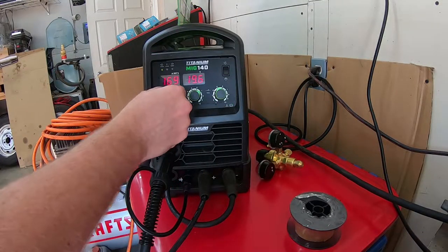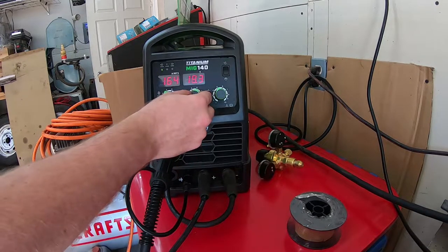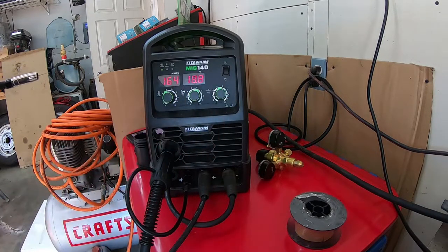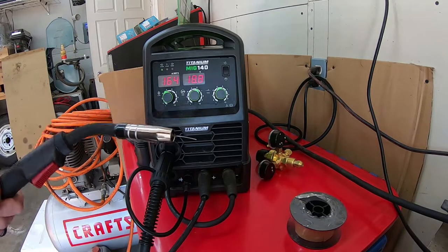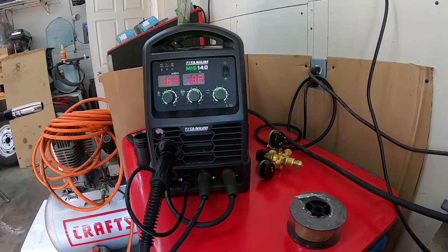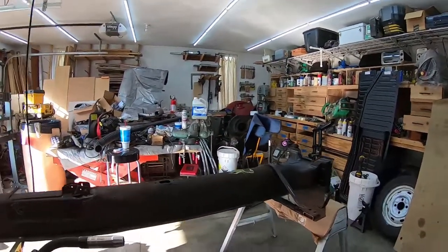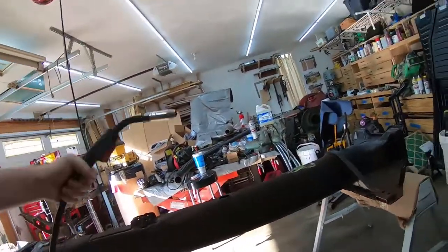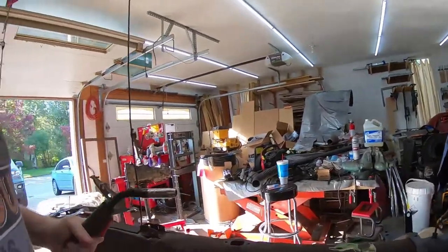Alright, I got it fired up. Everything seems to be responding as expected. The wire loaded just fine in the gun. I'm going to run it over here now and just on a scrap piece of the beetle that's going to get cut out anyway, let's see if I can get it to make some sparks.